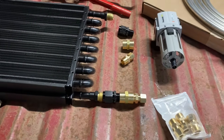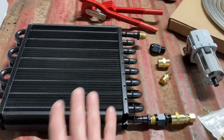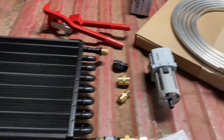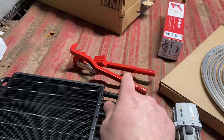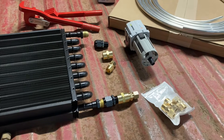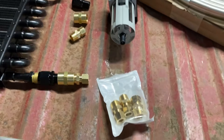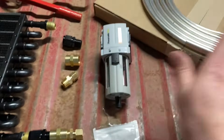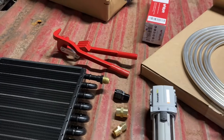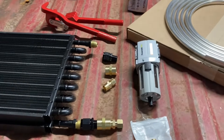Before I go on, this is actually pretty economical to do. The total price of everything — excluding the tube bender — was about $165, and I got all of this stuff from Amazon. Literally everything, even the tubing bender, came from Amazon.